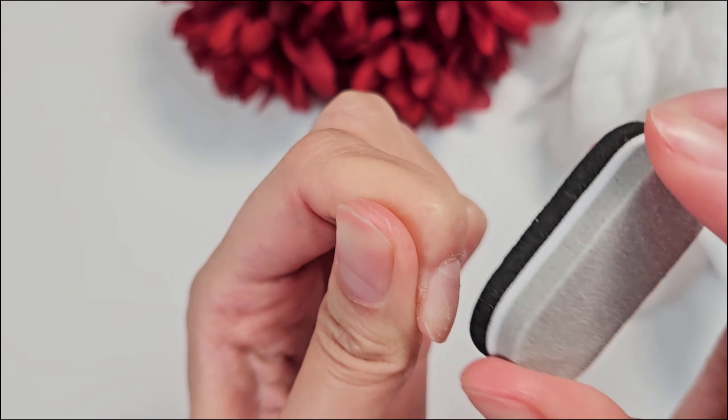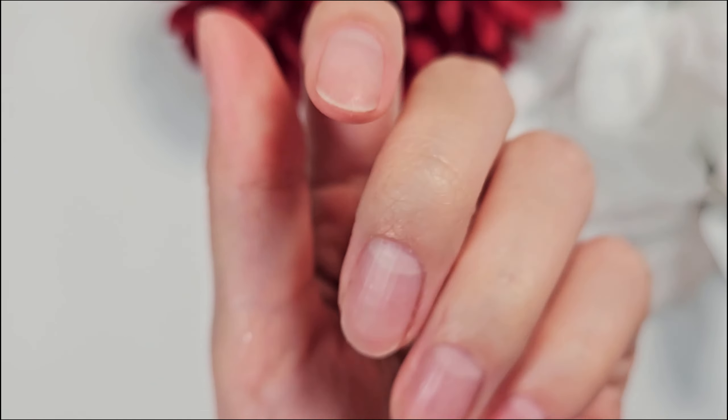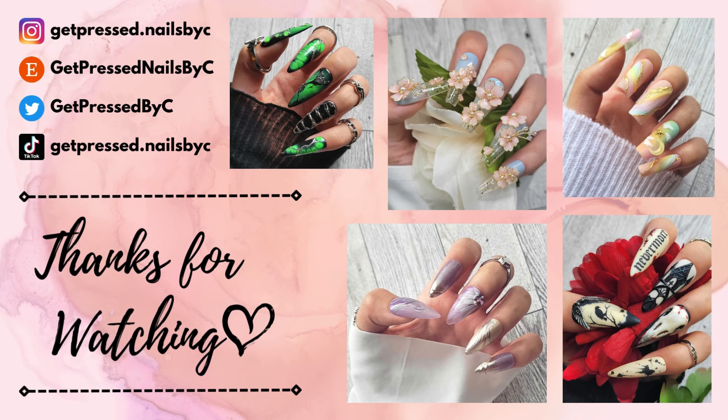If you have a little bit of glue on your natural nail, you can also just take the buffer and buff that away. And that's the application and removal process. Thanks for stopping by — please make sure to check out my socials linked over here and my Etsy if you'd like to order from me. Thank you! Bye!